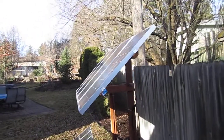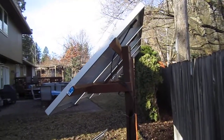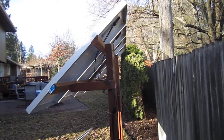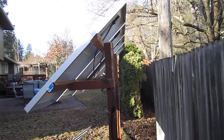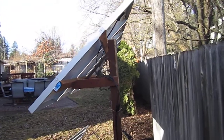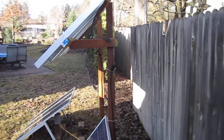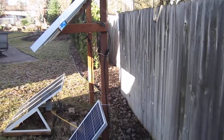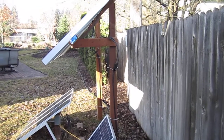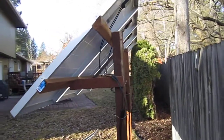I wanted to do another video on my latest solar panel rack that I built. I took the old two racks that I had down on individual poles and consolidated and built this thing. It's really quite simple, very inexpensive, fairly sturdy. I'm not sure it would withstand a hurricane, but we don't get those in the Pacific Northwest. Wind is all I have to worry about, and snow load it'll handle.